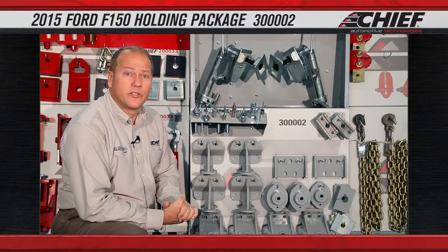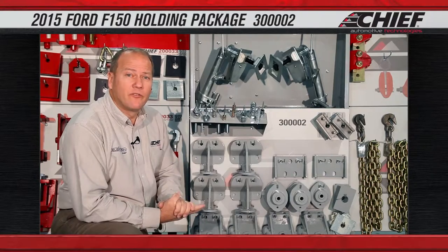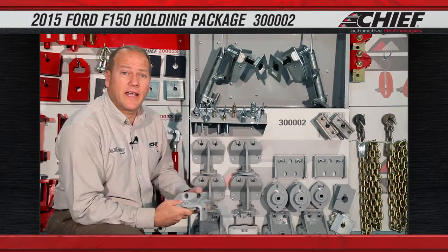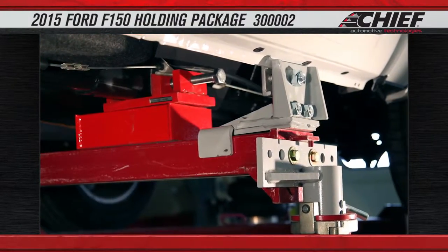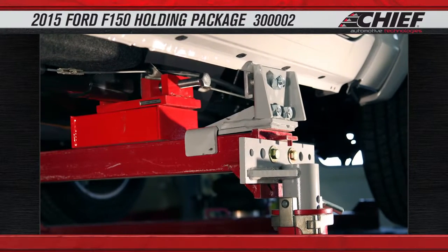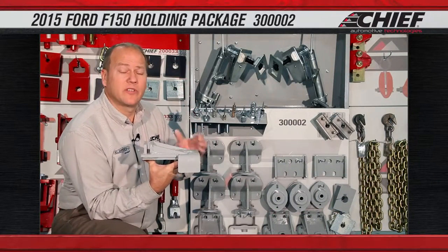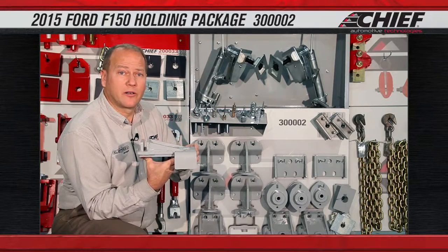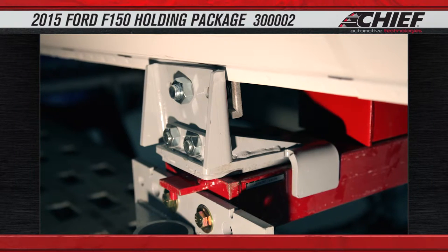After the installation of the rigid cab mounts we want to come out and hold the outside of the rockers. We have two methods of doing that — one using the rocker pinch well clamp that attaches to our fast anchoring system. This bracket will mount to the top crossbar on the fast anchoring and then come outside and mount to the rocker flange on the cab. Once all four brackets are mounted in place along with the rigid cab mounts, this holds the cab securely to the frame and to the frame anchoring system, allowing us to make any repairs to the cab needed without putting additional damage into the structure.